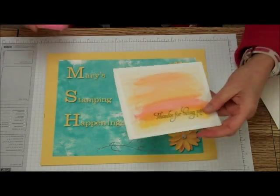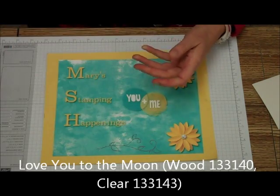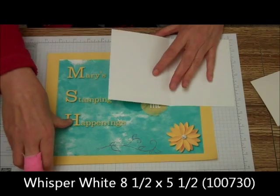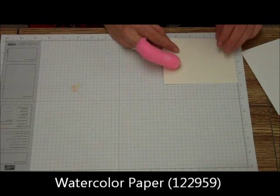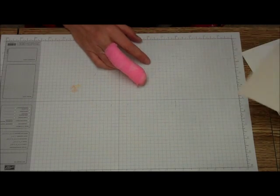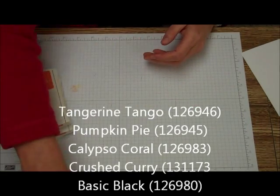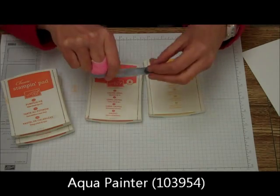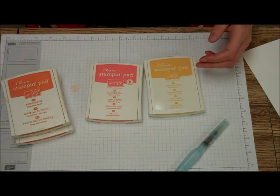What we'll be needing for this: we're going to be using the Love You to the Moon stamp set. We're going to be using an 8½ by 5½ piece of Whisper White cardstock, a piece of watercolor paper — just the standard watercolor paper that Stampin' Up has — it's 3¾ by 5. We're going to be using some Tangerine Tango, Pumpkin Pie, Calypso Coral, Crushed Curry, an Aquapainter, and basic black ink.